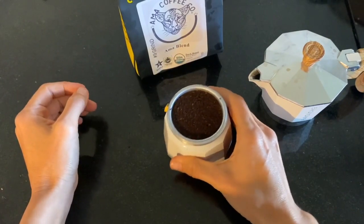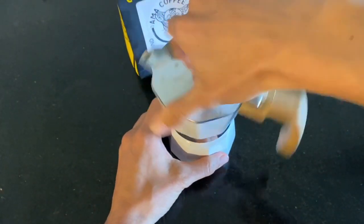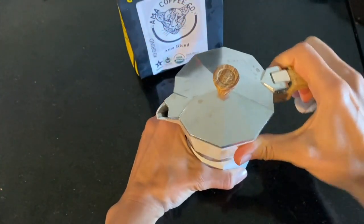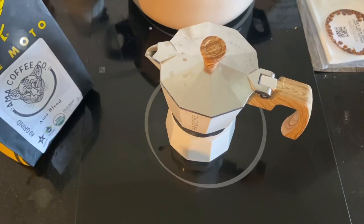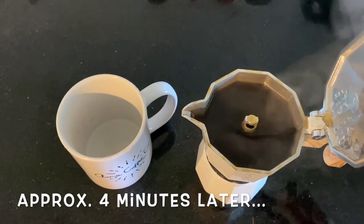Give it a little shake, then screw the top back on nice and snug. Turn the stove on, increase the temperature all the way to the top, and wait for the moka pot to make the coffee.